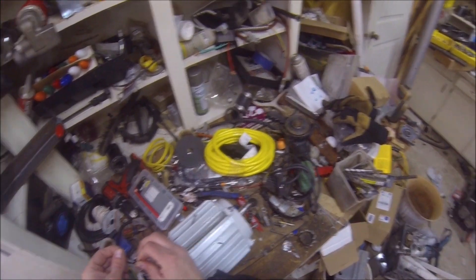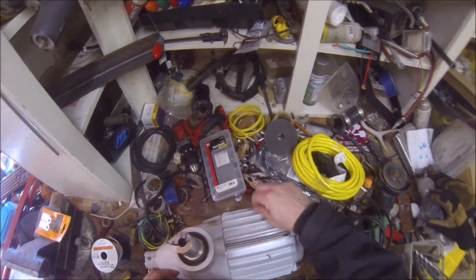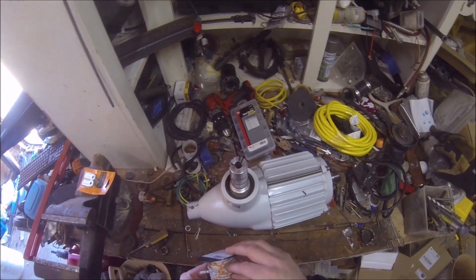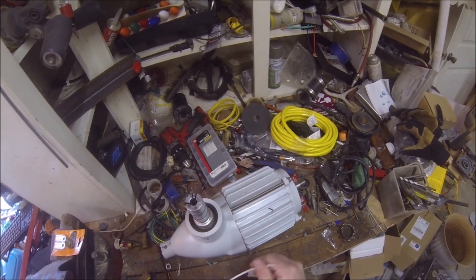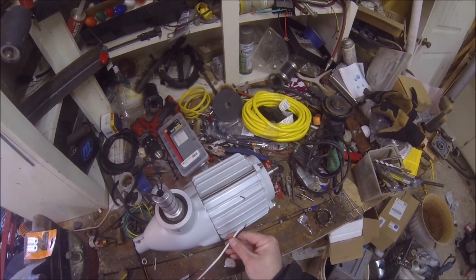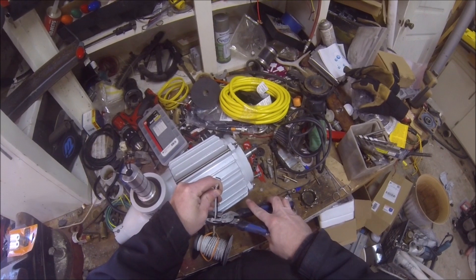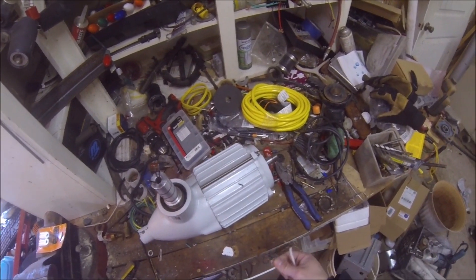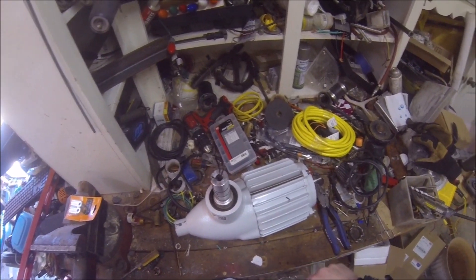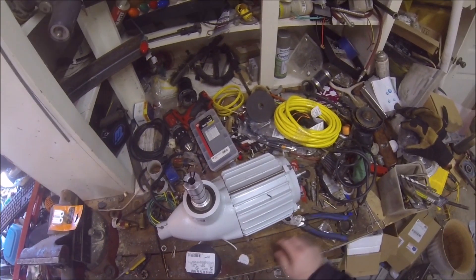I don't want the wires too much longer than what they already were. I'm going back with number 10, which is bare minimum for what should be coming off this thing anyway. I've got this running 70 feet with number 10 just by itself, and that itself is not really all that great. There's going to be a considerable voltage drop, power drop — current drop — over that distance running number 10 wire.